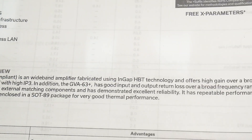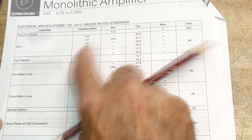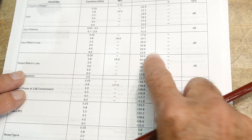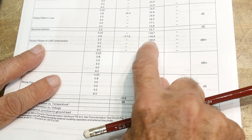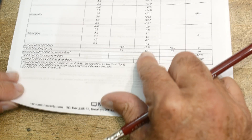Looking at the datasheet: gain is around 22 dB down to 15 dB — up at six gigahertz it starts to fall off, only 16 dB at 6 GHz, but it'll operate there. Return loss is typically around 25 dB, which is very good matching. Output return loss is around 16 to 20 dB — very good. The 1 dB compression point is around +16 dBm, which is pretty healthy, and the output can go up to +30 dBm — very nice.